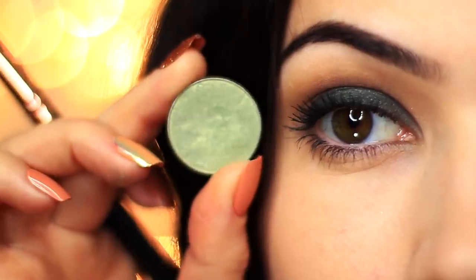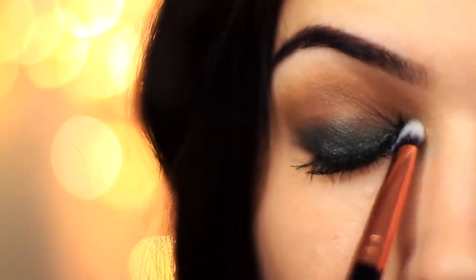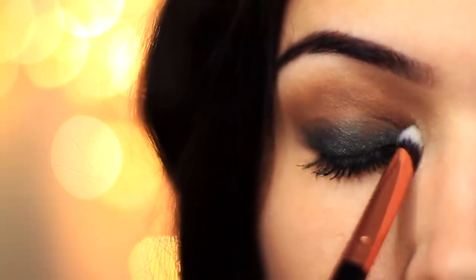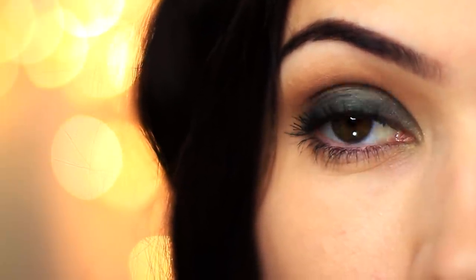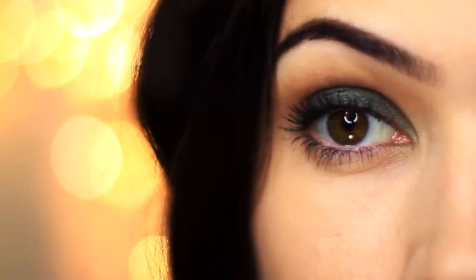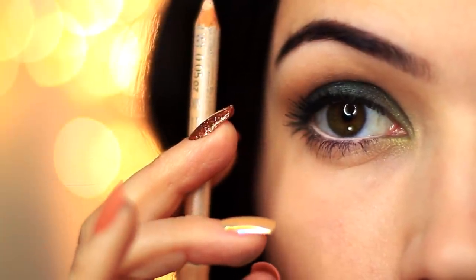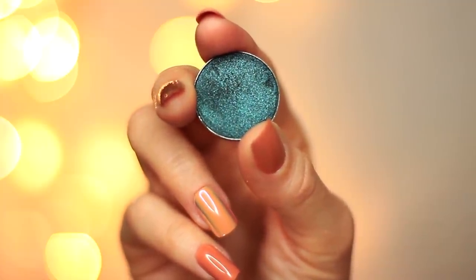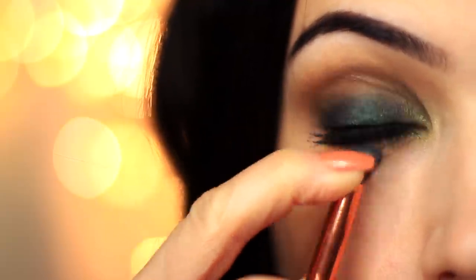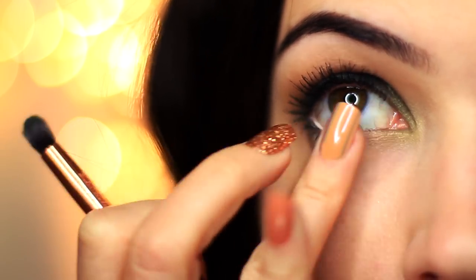Then I'm going to take that mint green shade and tap this on the inner corner of the eye. I actually would have preferred a silver — I think a silver would work better. Once you've applied a lighter shade to the inner corner you can then apply a liner on the waterline; this is optional. I ended up using a nude shade but it's totally up to you — a black or even a green would work great. Going back in with that green shade, apply this on the outer corner of the eye and use your fingertips to blend it in, keeping it lower on the outer edge and blending upwards.